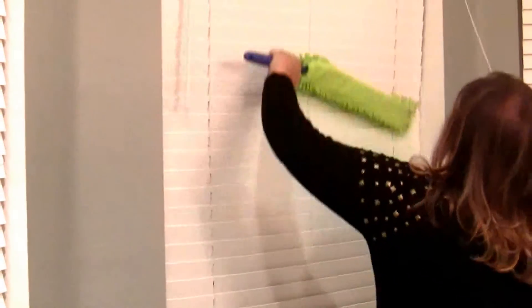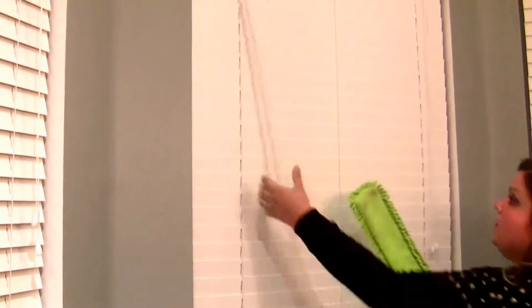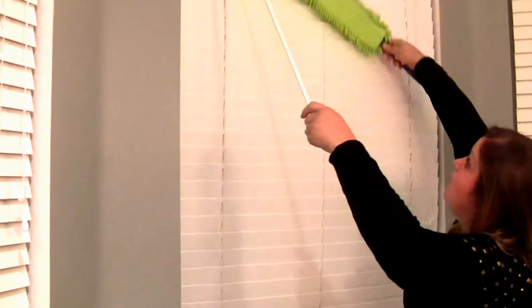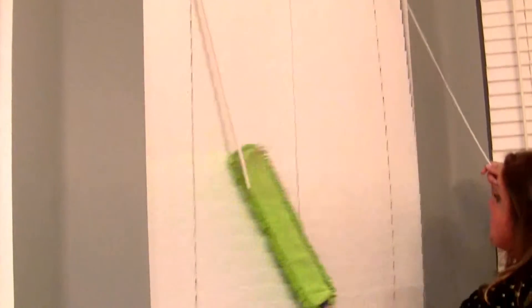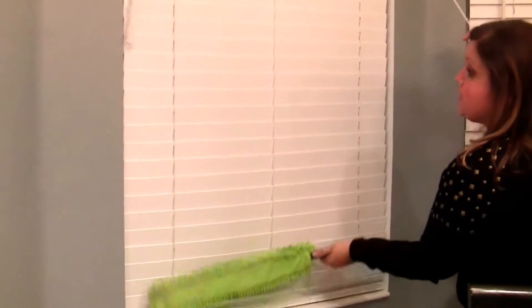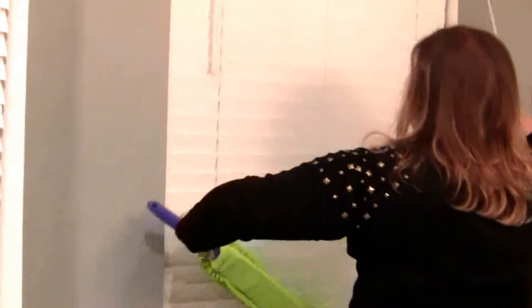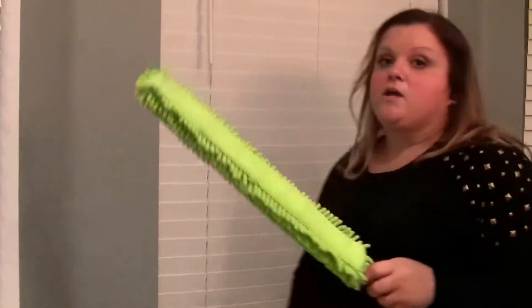We just want to go up this side and over, and then just go across this side, and that microfiber picks up so much dirt. Even if you don't feel like they're dirty or dusty, chances are — I always feel like everything gets dirtier in Florida.